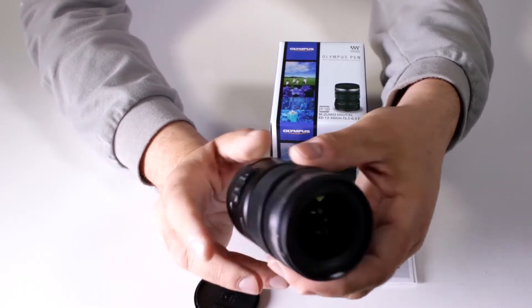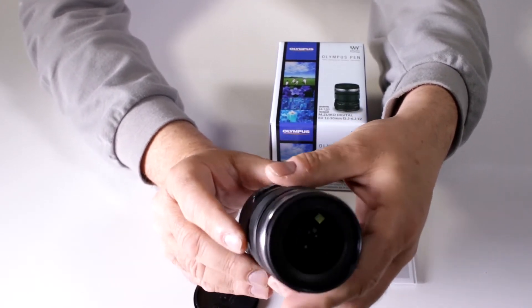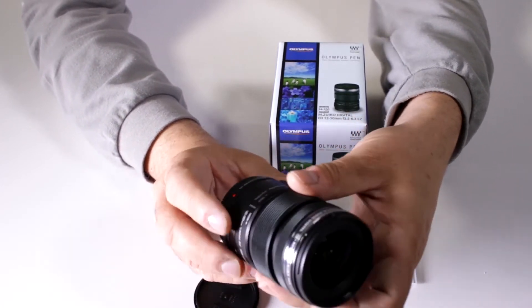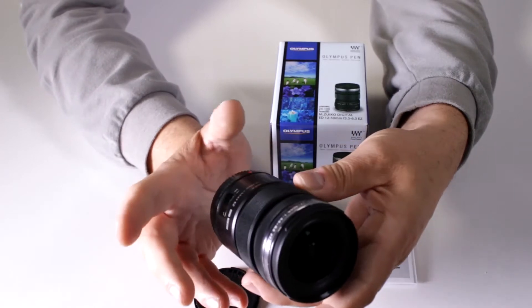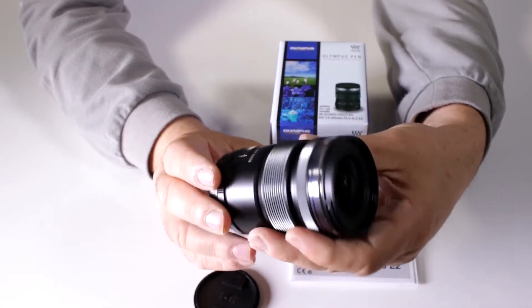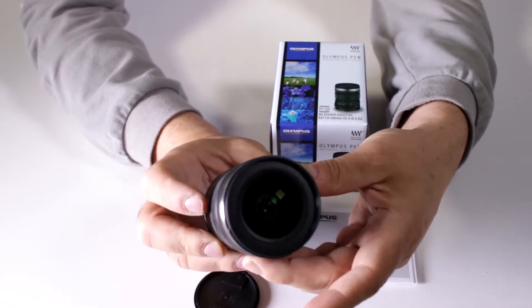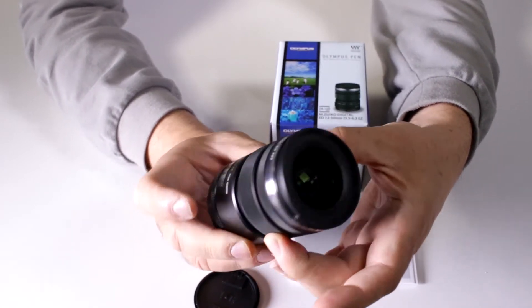It's very lightweight — just a little over seven ounces. It's completely dust and splash proof, so if you're working with one of the all-weather-sealed micro four-thirds cameras on the market, this lens will work perfectly with it.